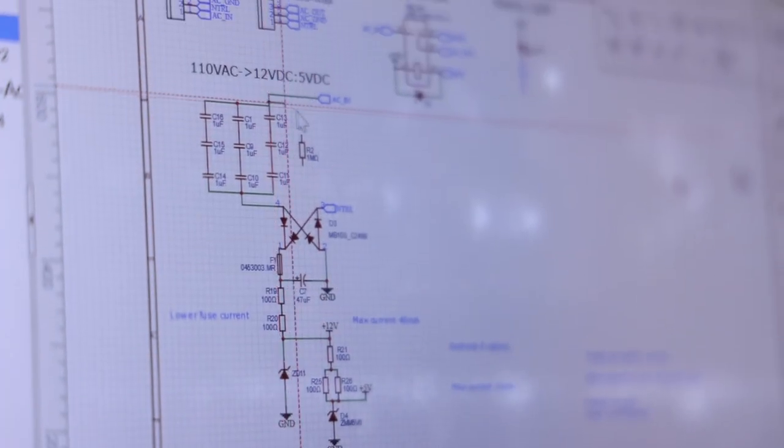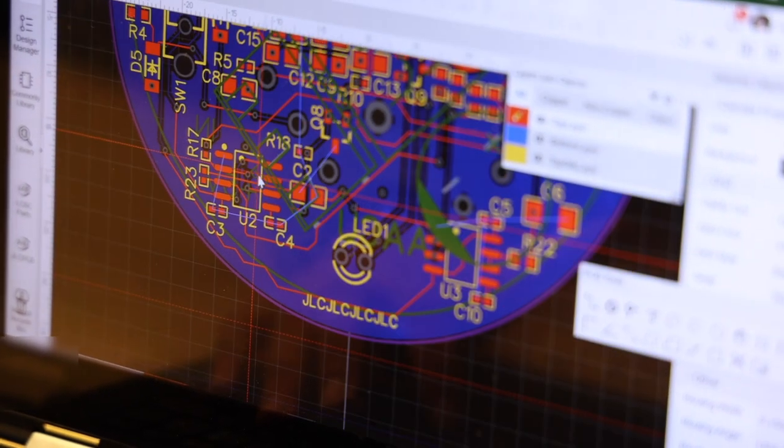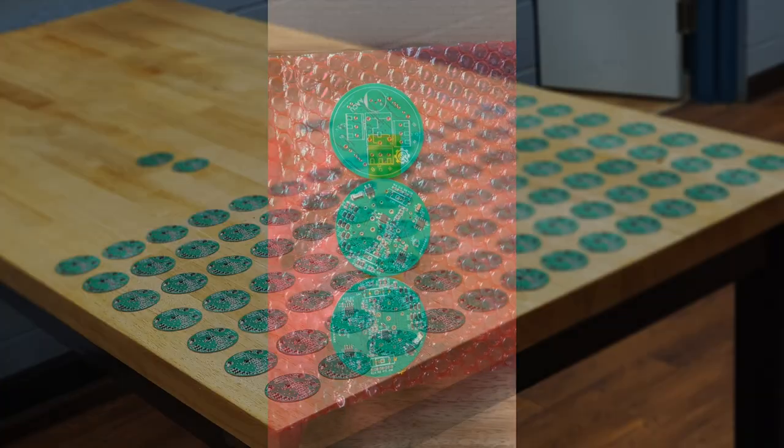This year, we sought to create a device that would be easier to manufacture at an even lower cost. By designing a printed circuit board, we could get hundreds of vital parts assembled quickly and easily for less than $5 a piece.